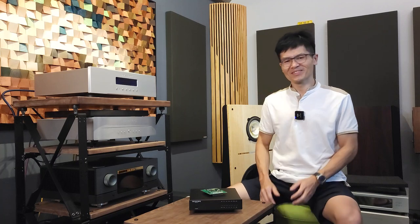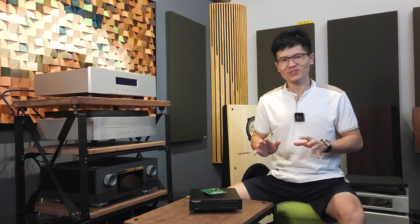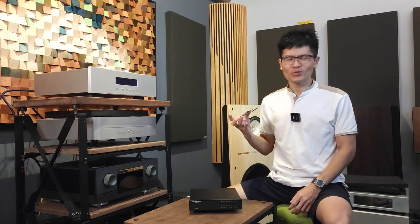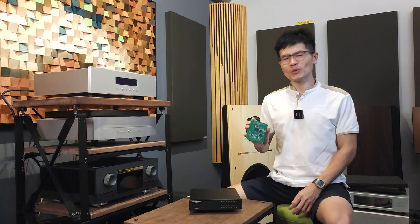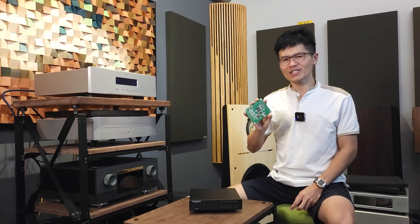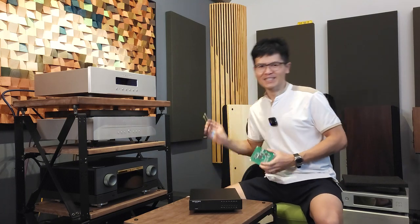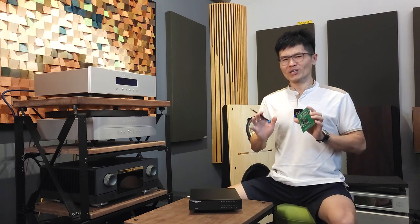Hey guys, welcome to the channel. I'm a little excited here — I'll finally be able to tell you that we are going to roll out the FPGA firmware update for the Denafrips DAC. We have not been doing this for the past several years. Some of you may know that we rolled out the USB MCU firmware update for the DSP — this unit is called a Digital Signal Processing module. Let me point out what is happening in this DSP and what we are going to do next for the FPGA firmware update.